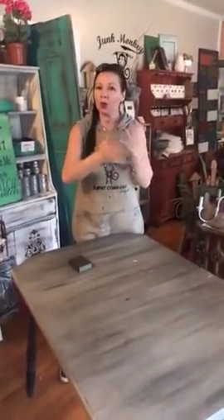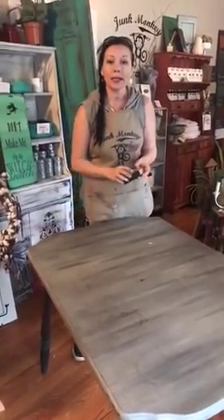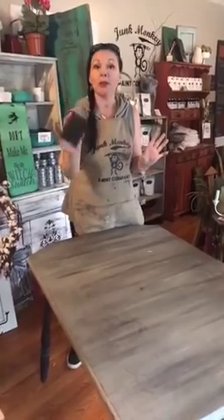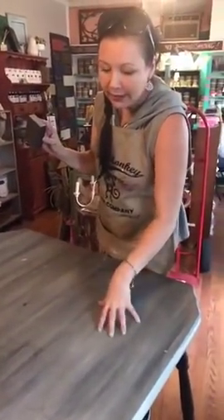I'm going to show you how I'm going to refresh it today and how to do that look. This is going to be a great tutorial for somebody out there. Maybe you've seen that sort of weathered style that I do and you want to do a two-tone look on some end tables or your tabletop. So I'm going to show you today what I do. Matt's behind the camera. Grab a sand block — these are the ones on our website at junkmonkeypaint.com, the same ones I use.